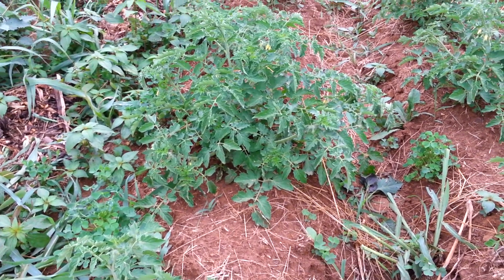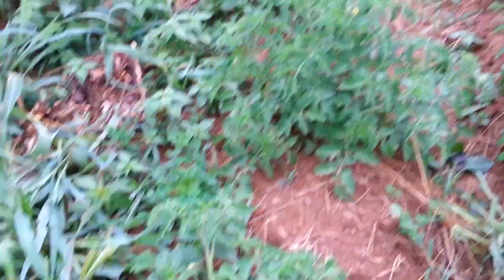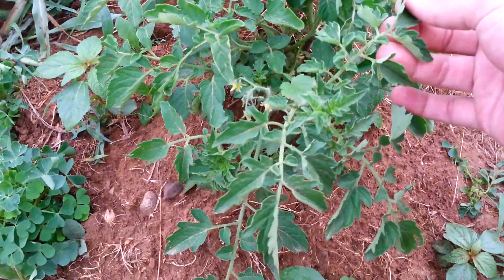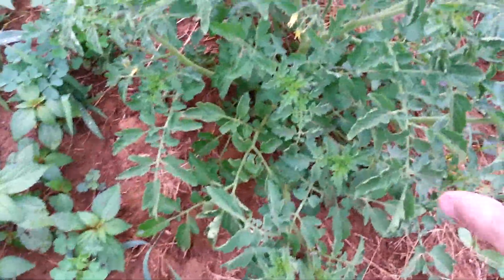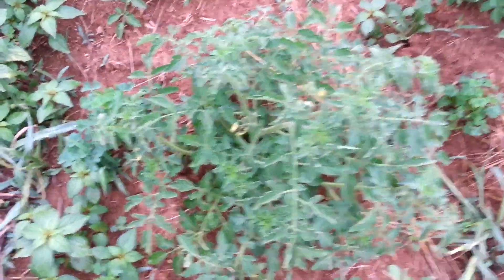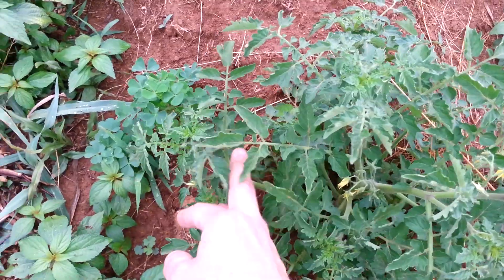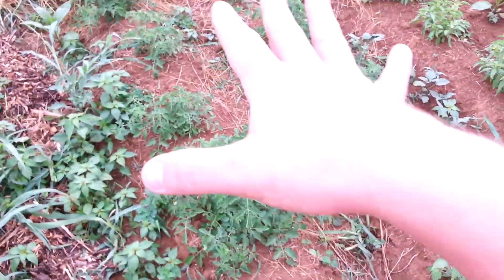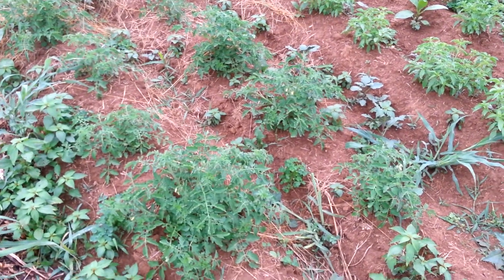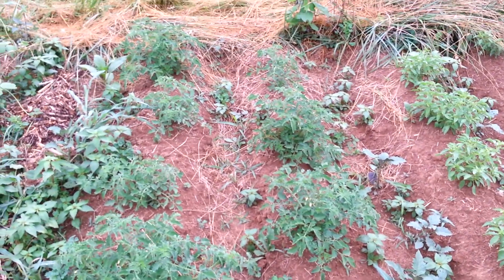They're healthy as heck — nice and bright green, nothing's really attacking them. They're flowering, and this plant is probably about a foot tall and two feet wide from one branch to the other. These branches are only going to keep spreading in each direction, so this whole area is going to be completely covered in tomatoes like a big tomato patch. They produce a lot, so that's the Galapagos Island tomato update.